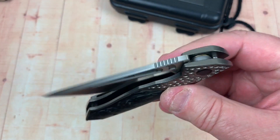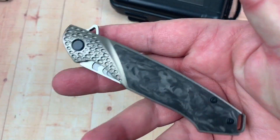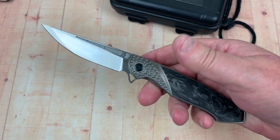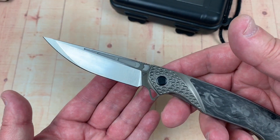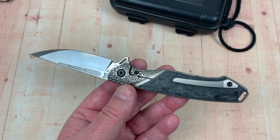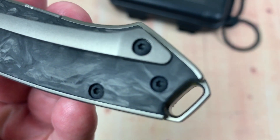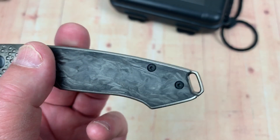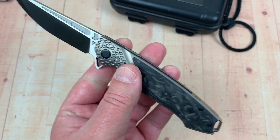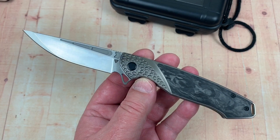Gentleman carry, yeah — three and a half ounces, it shouldn't be an issue. It presents well, doesn't look terribly threatening, but you've got piercing, cutting, slicing. Backspacer, lanyard area — you could slide a fancy braided leather lanyard right in there to keep with that elegant champagne look.